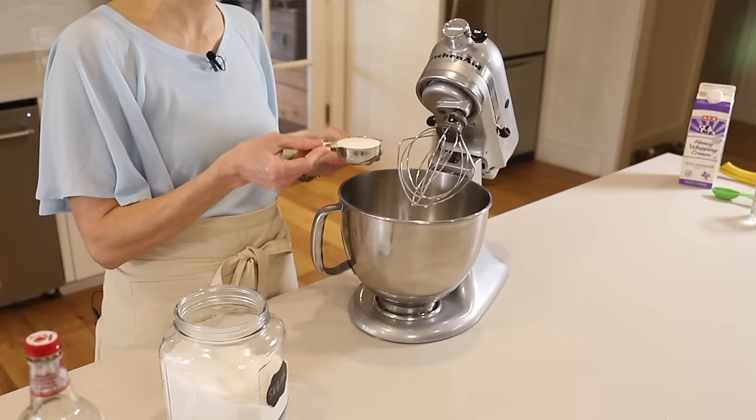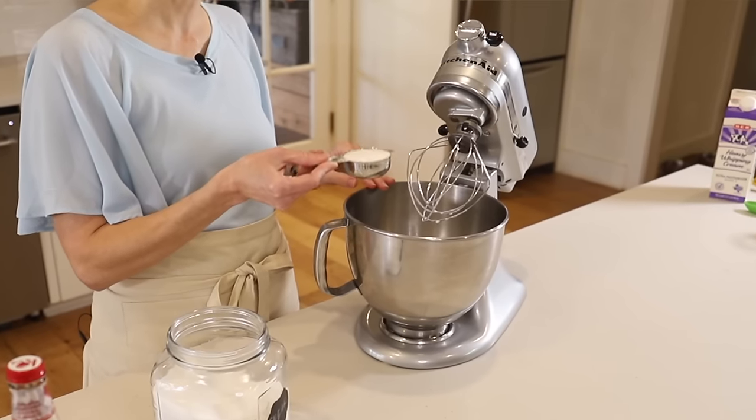I know one quarter cup does sound like a lot of sugar for a whipped topping, but we are going to add sour cream to the topping — so you have this really nice sour flavor that goes with the tart and the creamy. It sounds a little unusual, but I promise it is delicious. So it's one quarter cup sugar or sugar substitute.